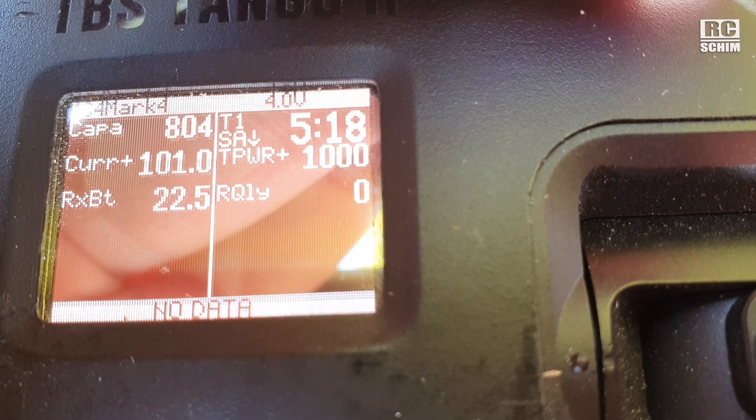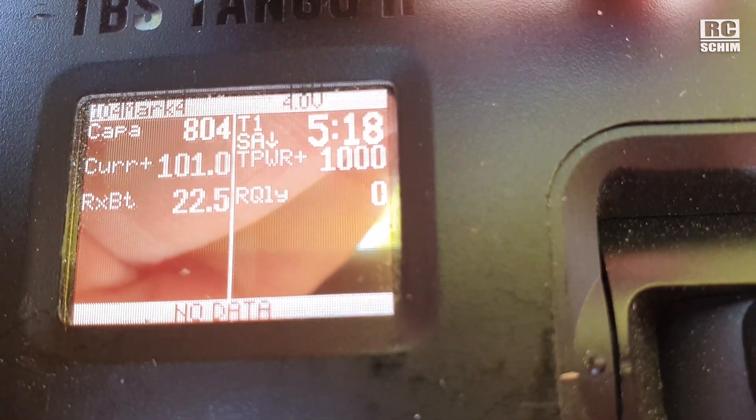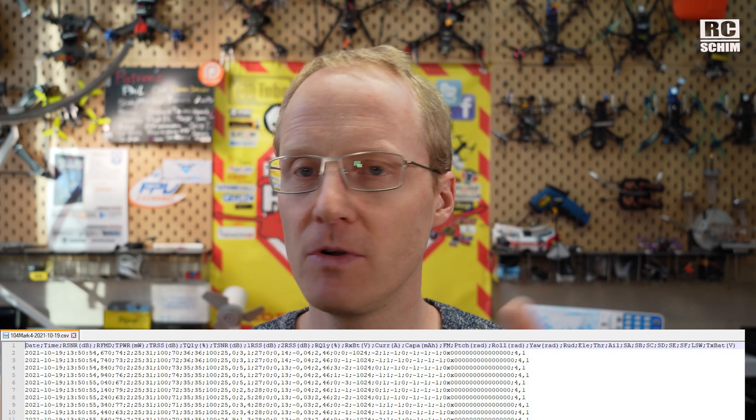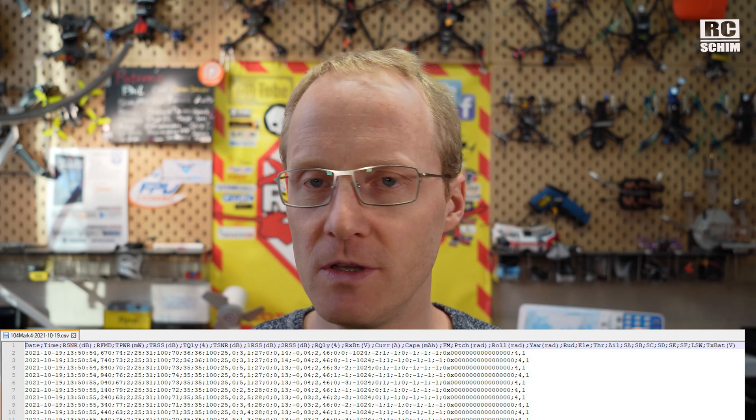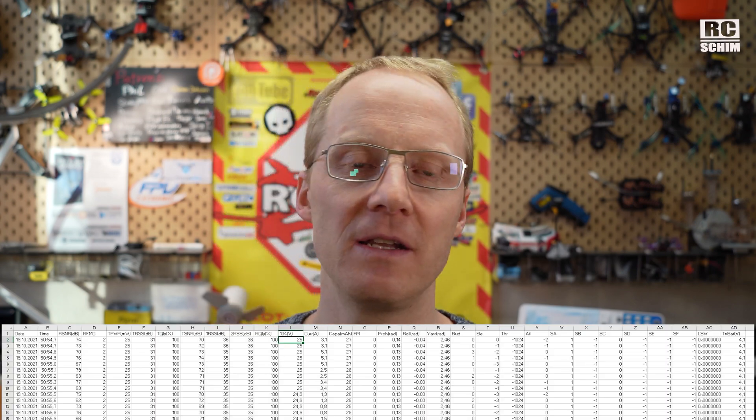In my case, the telemetry comes from the Crossfire receiver, which communicates with the radio back and forth and can transmit all the Betaflight values — like voltage, amperage, and more — back to the radio. On the radio you can store it to your SD card. You then take this log file from your SD card, put it into Excel, and you can make a chart and analyze the data quite nicely.